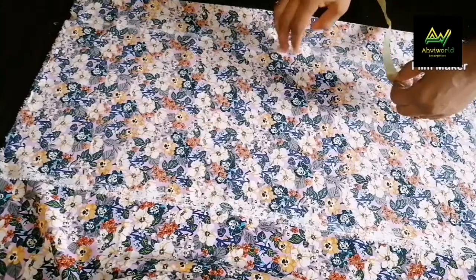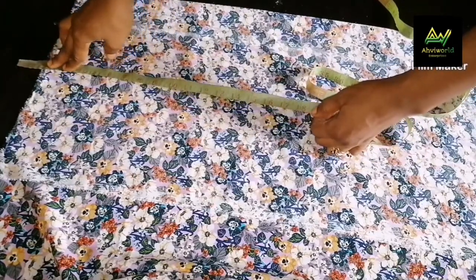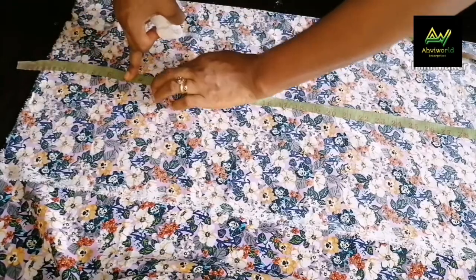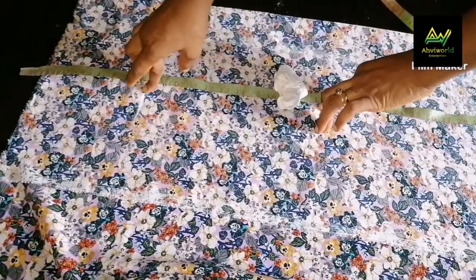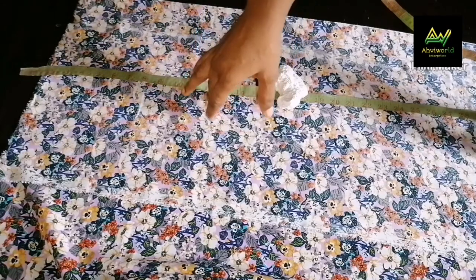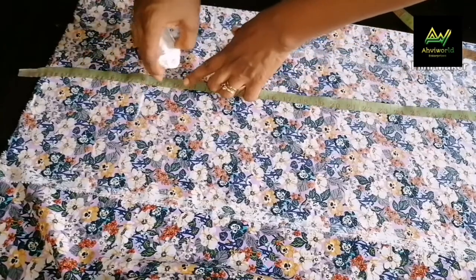The next thing to do is to take my vertical measurements. Remember, I have to remove and subtract 1.5 inches, so that's where all my measurements will start from. The first measurement is that of my armhole. I'm using 8 inches. To get the armhole measurement, I divided the bust circumference by 6 and added 1.5 inches. The bust circumference is 39, divided by 6 gives 6.5, plus 1.5 inches equals 8 inches. That's how I got this 8 inches for the armhole.